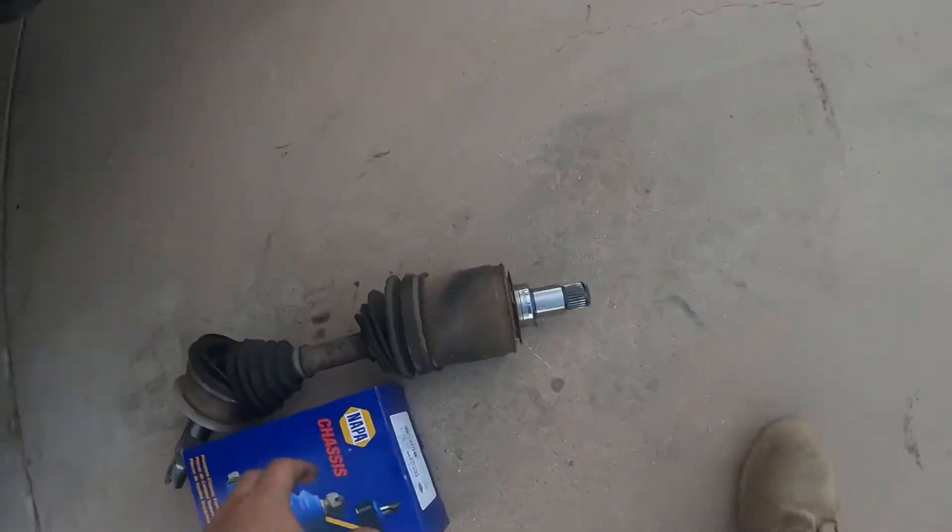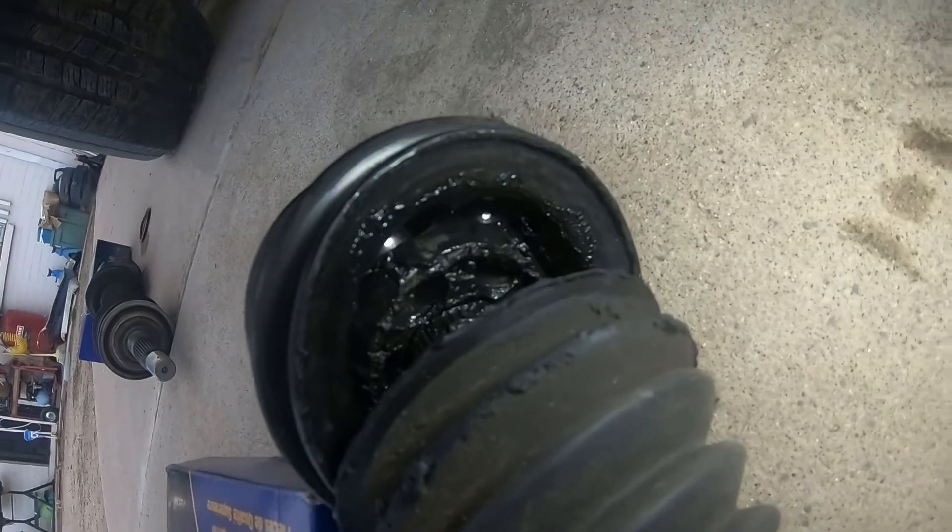This is the passenger side that I took out. You can see it is pretty destroyed on the boot. Luckily, all the grease in here is in amazing condition. There's quite a bit of slop though, so we're gonna have to rebuild it.